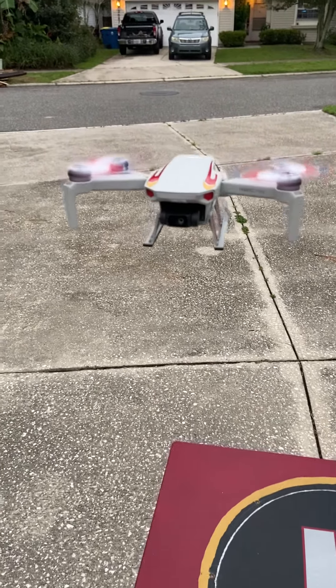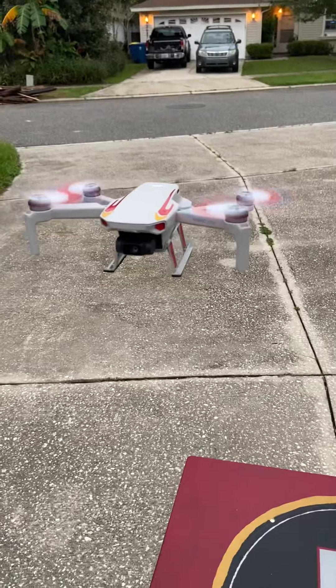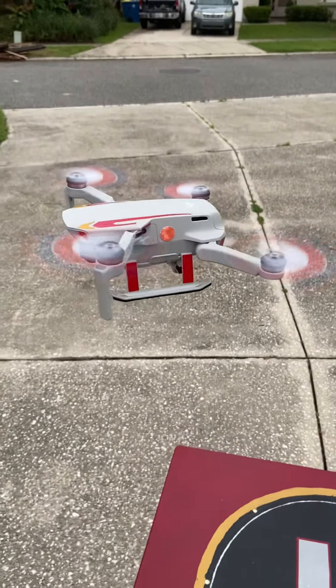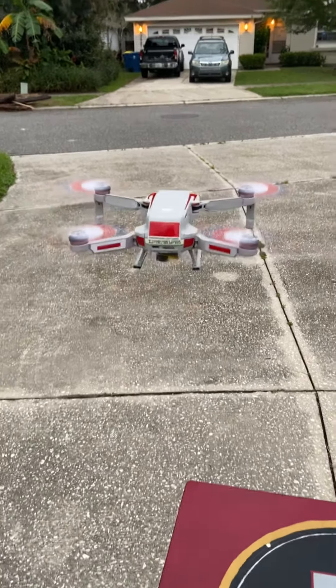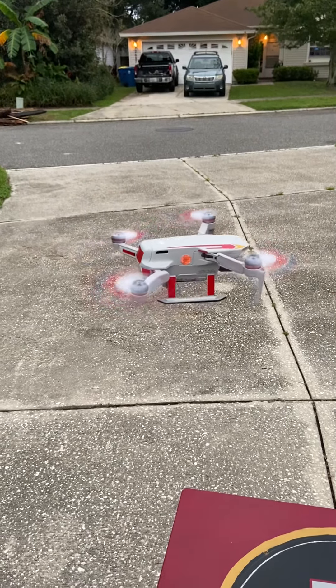He's doing fine now. I can consider myself a Mavic Mini drone repairman — I literally had to unsolder it, take it off the cart, and put it all back together.